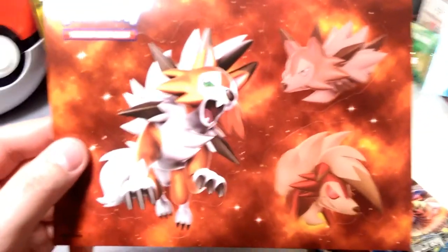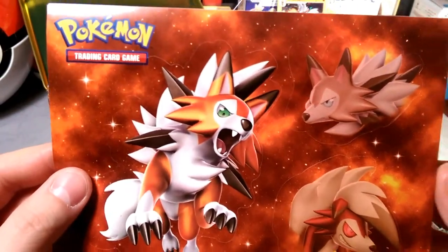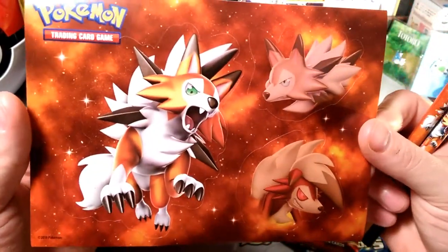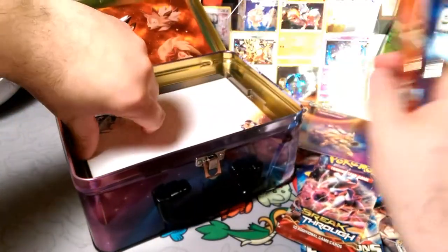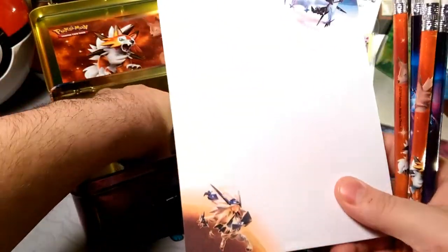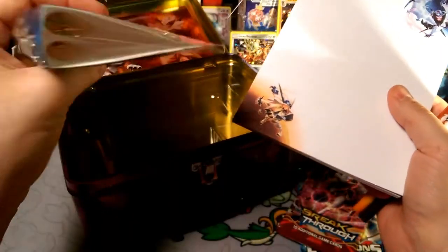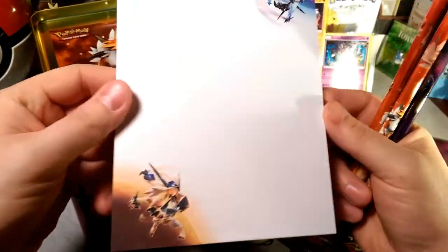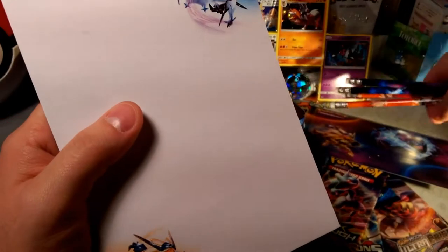Oh my gosh — stickers! Oh my god, I love these stickers, I want more stickers! I did not know what was in this, I haven't checked out anyone's videos on this — but this sticker alone is amazing. And there's another sticker! And this is a notepad that I can write my deck list on with these pencils — that's pretty cool.